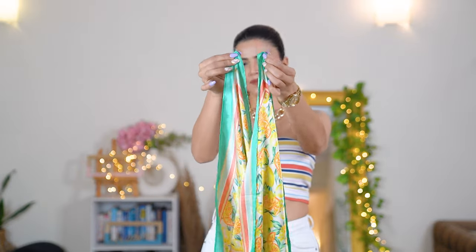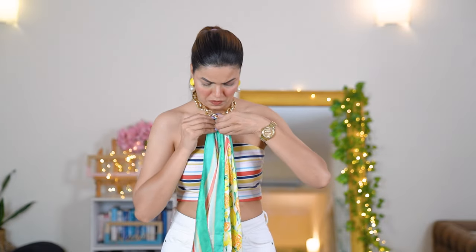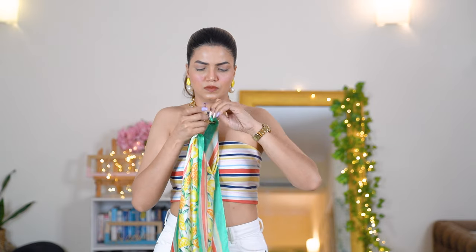Take the top corner of the scarf and tie it onto your neck chain. You don't necessarily have to use a chunky chain — a thin one works too, whatever suits your preference. You can use any chain you like.